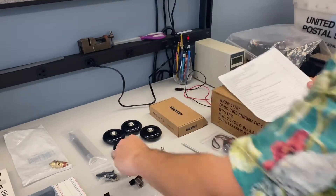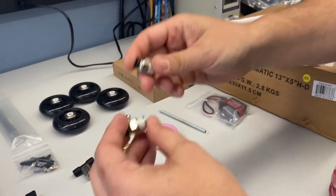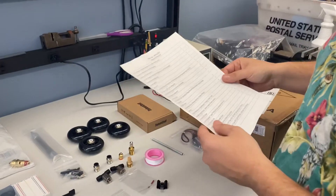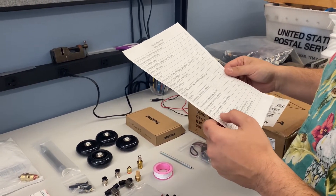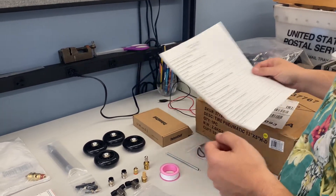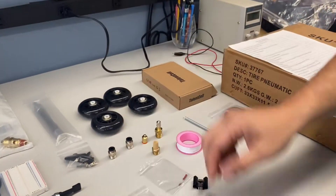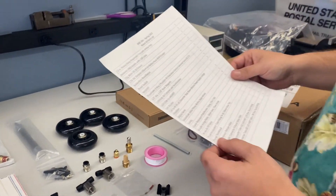Next are the push to connect tube fittings. You'll get two of those, and in the pneumatic video we go over how these operate. Next are the push to connect tube fittings inline T's. We'll go over those in the pneumatic system as well.